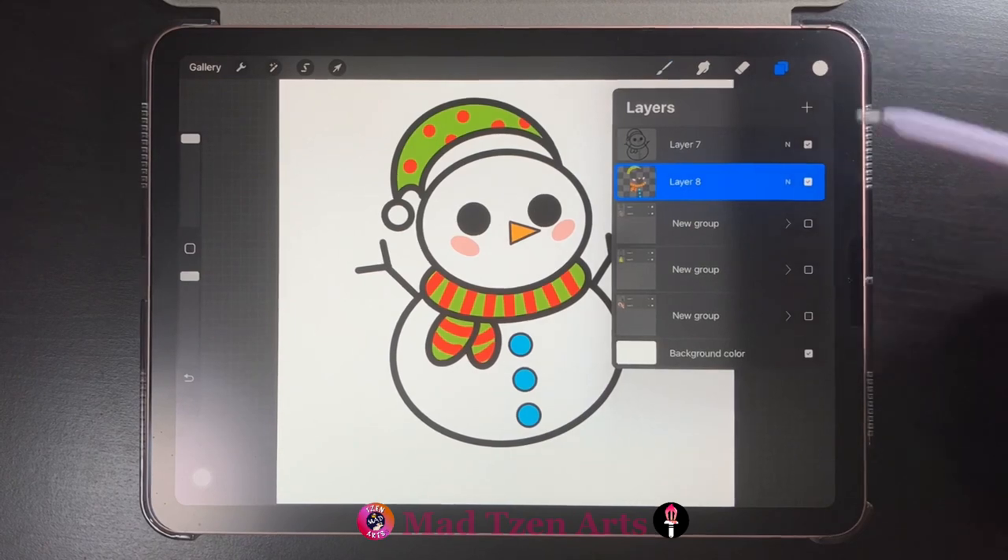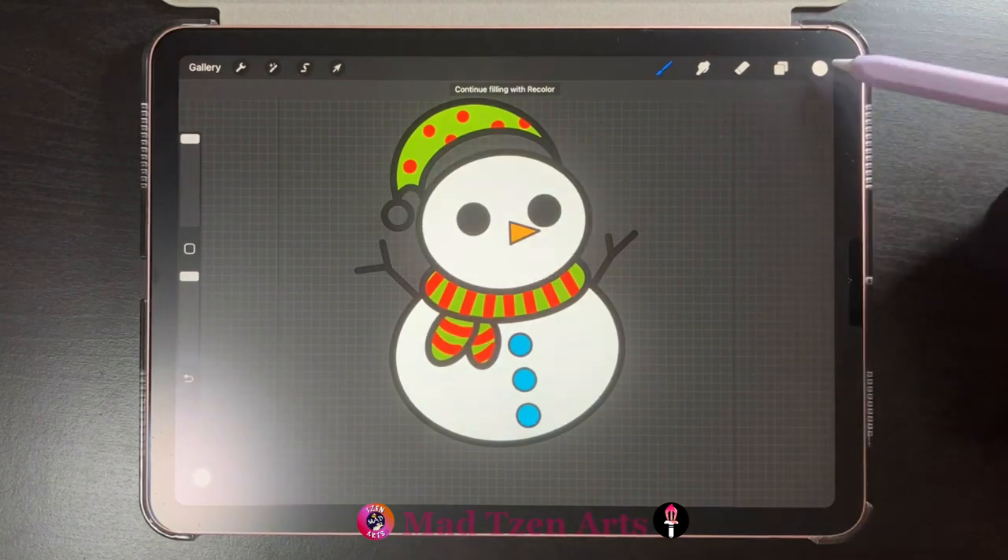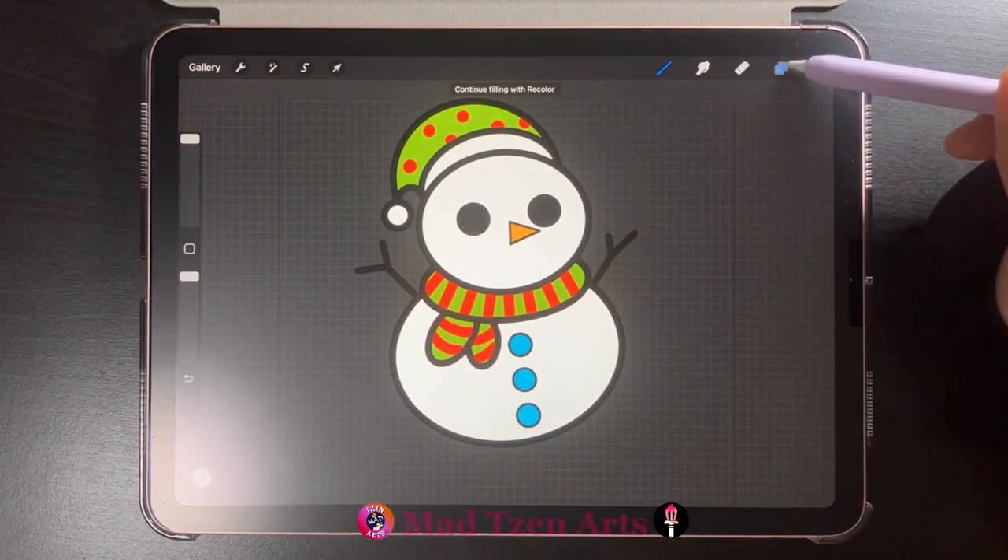Then go back to layers and toggle off the background color layer, choose white from color palettes and fill in our snowman, then toggle on the background color layer again.